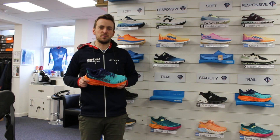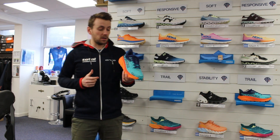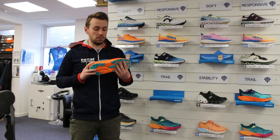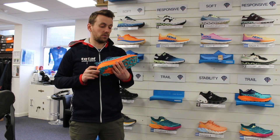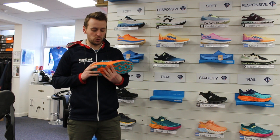Hi guys, it's Calum here from Total Endurance. Just a quick video to chat you through the Hoka Challenger. This actually just came out a couple of weeks ago, so a relatively new shoe to us.